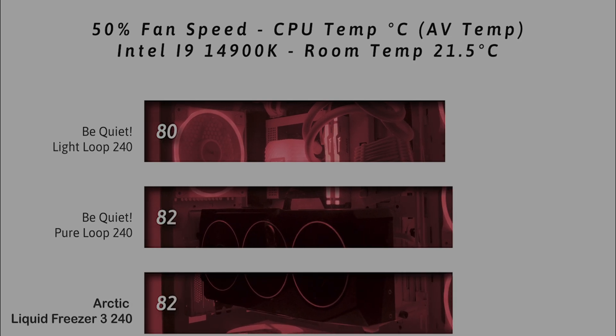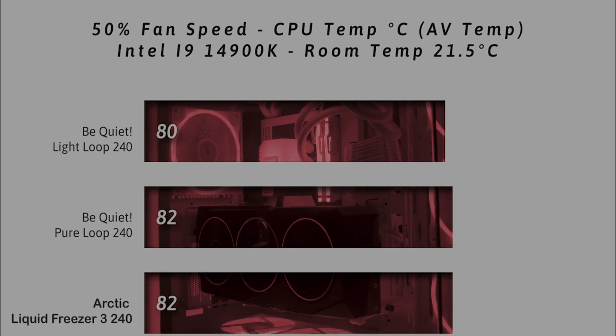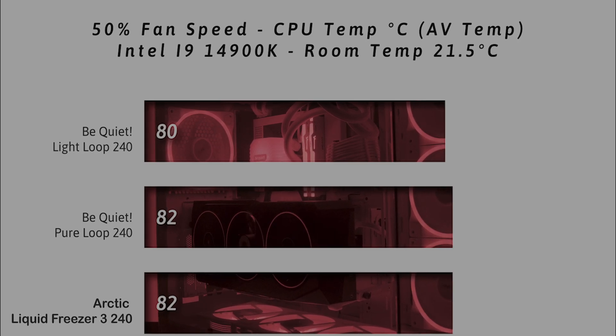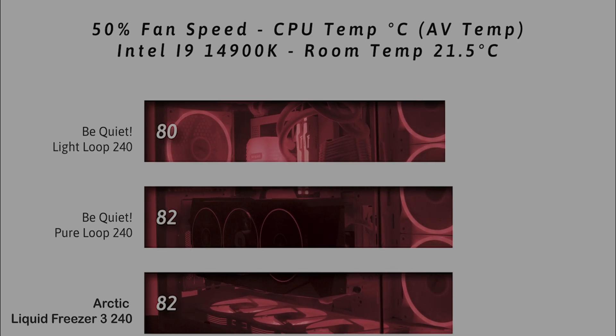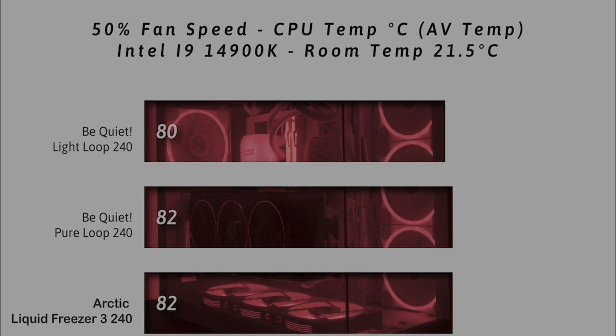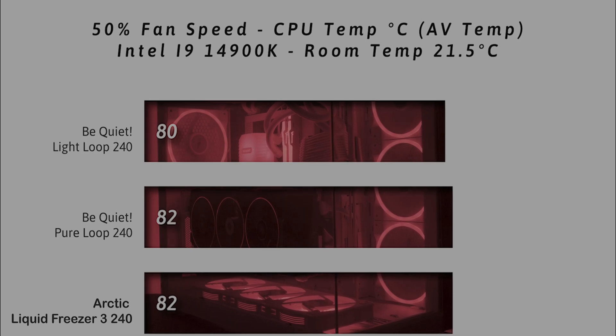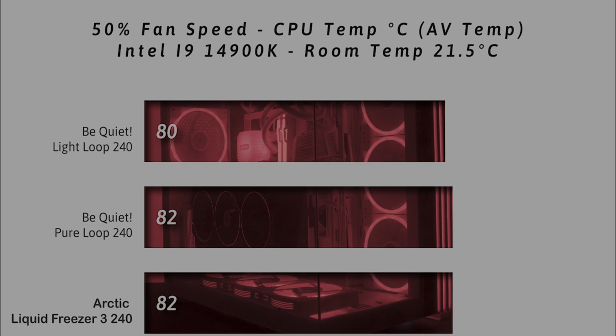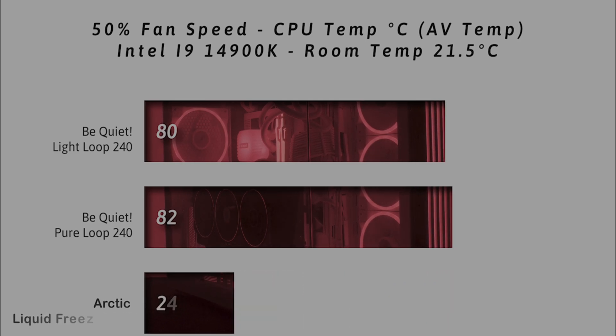In this first test we're checking the CPU temperature while the fans are running at 50% speed, getting the average temperature over 30 minutes of testing. As you can see here, the Light Loop 240 is 2 degrees cooler than the Pure Loop 240 as well as the Arctic Liquid Freezer II 240, so it performs extremely well on this first test.